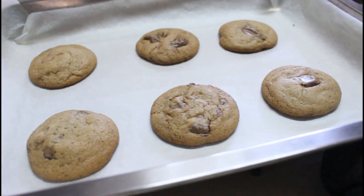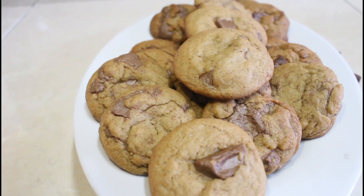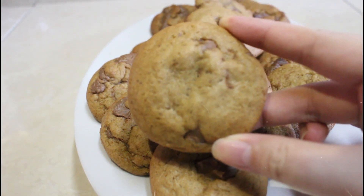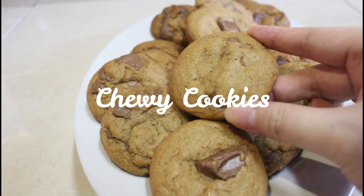Hi! I'm Rina Bianca Recta and welcome to my YouTube channel! In today's video, we're going to make Chewy Cookies!